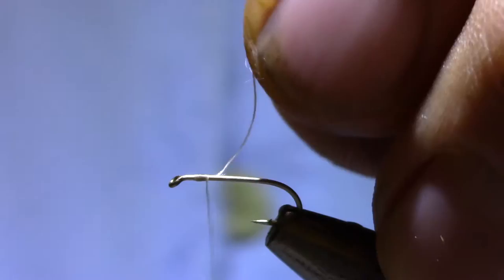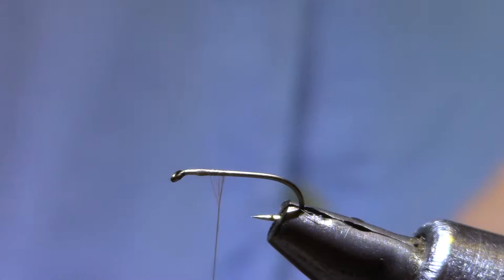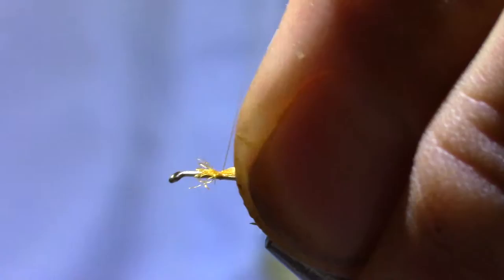The shuck material is Montana Fly Z-yarn — this happens to be amber. Out of the little hanks you get off the bag of yarn, I usually divide it down into a half or a third, depending on the size I'm tying. Let's get some shuck on the back.